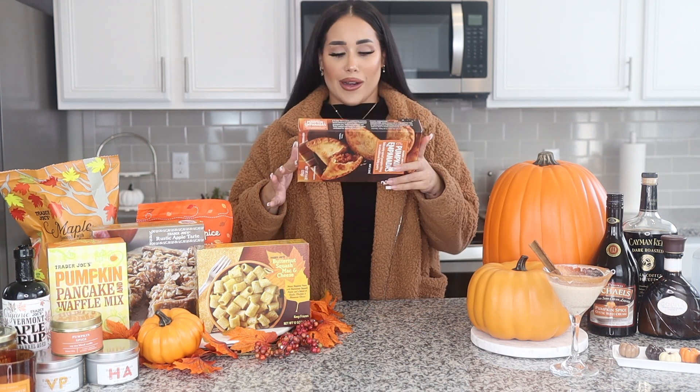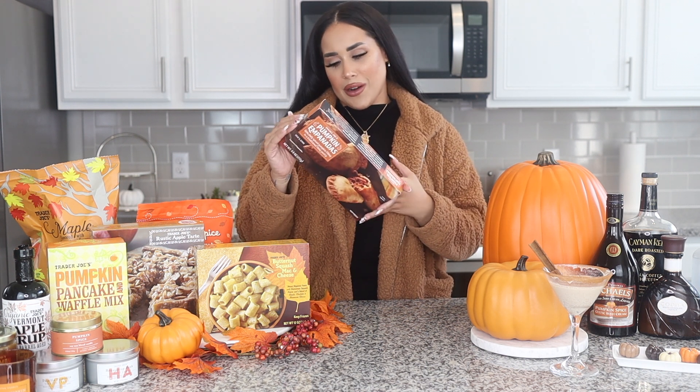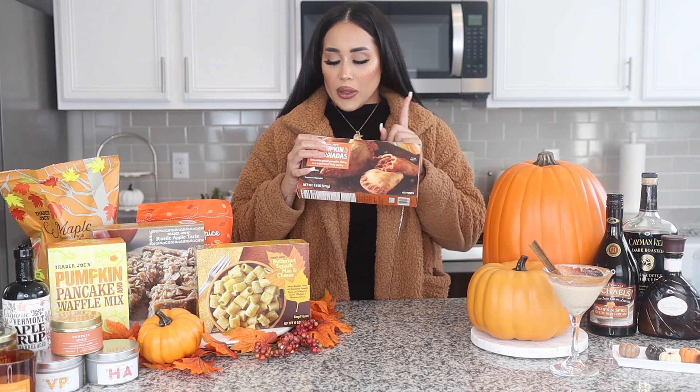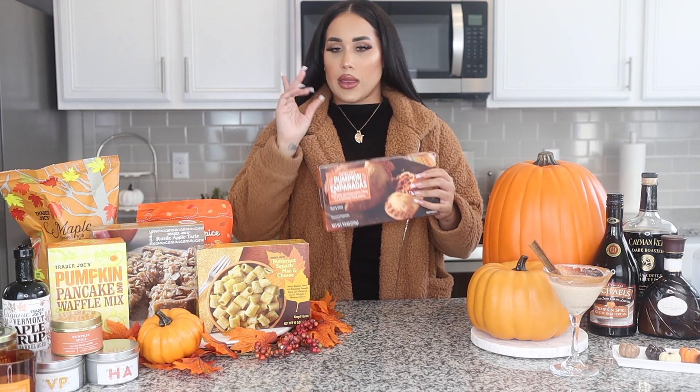Now to start the Trader Joe's seasonal items. First, we're going to start off with the pumpkin empanadas. I think these are going to be interesting because I've never seen pumpkin empanadas, and empanadas are like my favorite things. It says to preheat the oven to 350 and then wait for 15 to 20 minutes, so let's go do that.